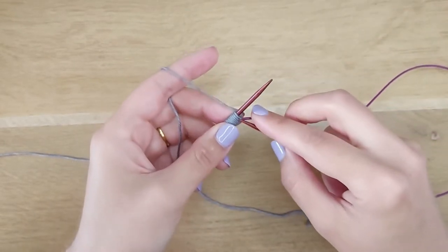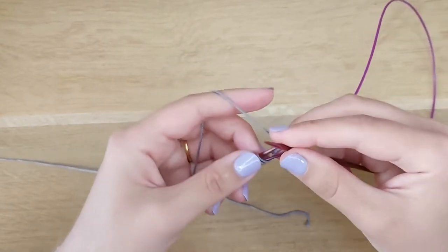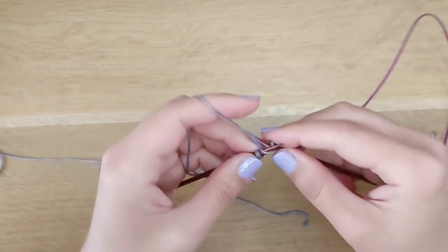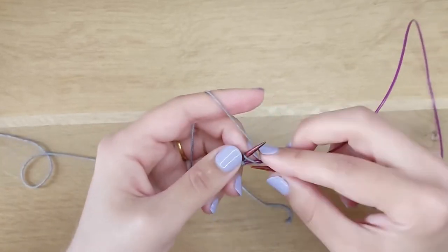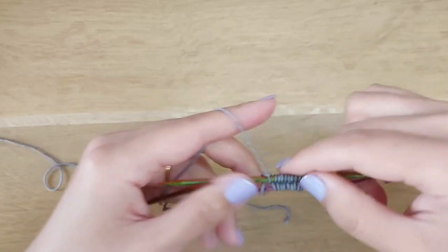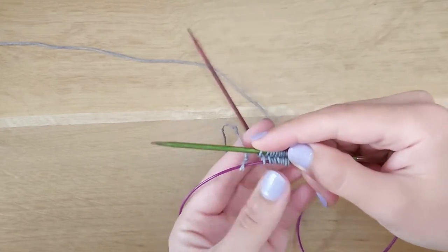Knit those stitches: 1, 2, 3, 4, 5, 6, 7, 8, 9, and 10. Here we can see our first temporary stitch.